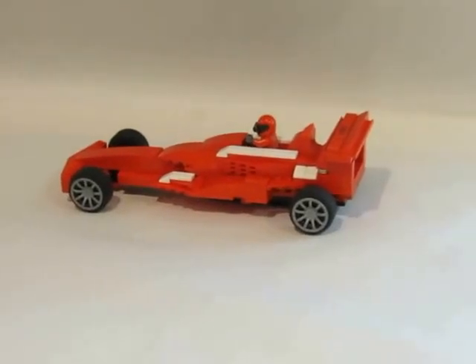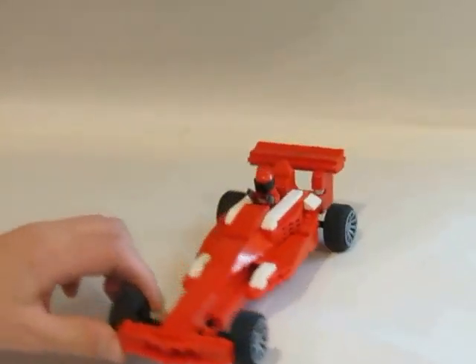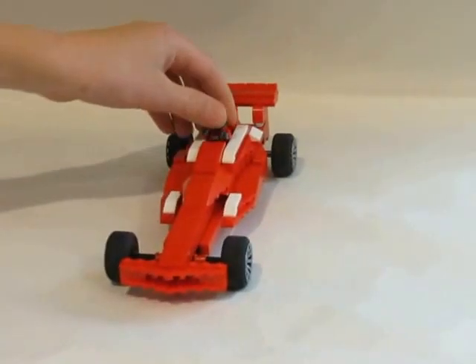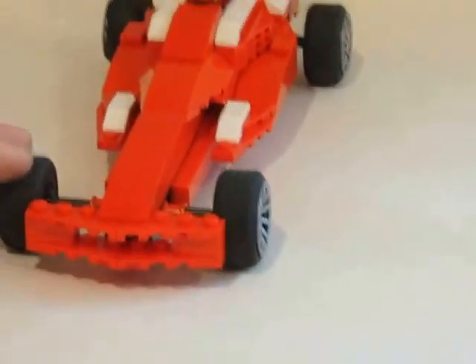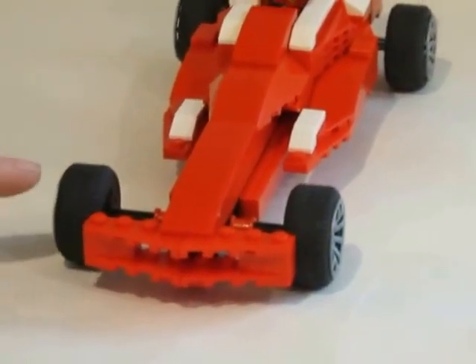Hi guys, Taylor from Eagle Claw Lego Mox here, and today I'm going to be showing you this custom Formula One car. It's supposed to be a Ferrari — as you can see it has a Ferrari driver. I like how the wheels turned out; they're very smooth and they're close to this front section here but they're not actually touching.